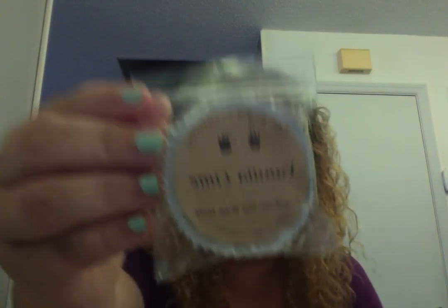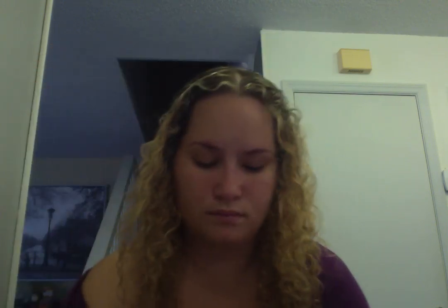I did melt one of them — I'll tell you about it when I get there. This is vanilla lime and it smells amazing — it smells better than Yankee's vanilla lime. I just hope it throws. Then lemongrass and sage.